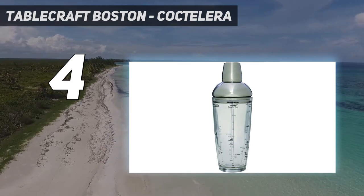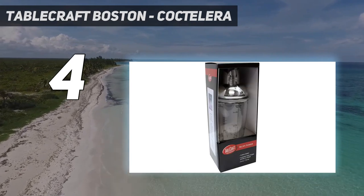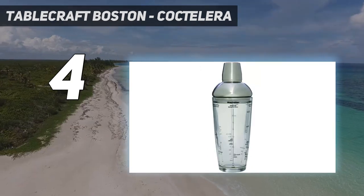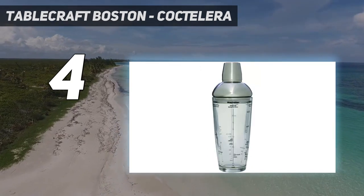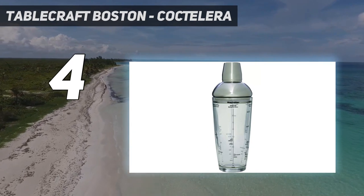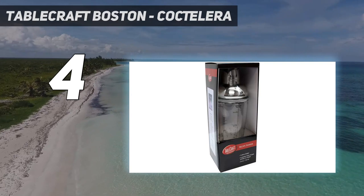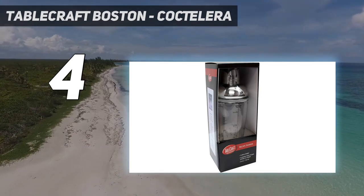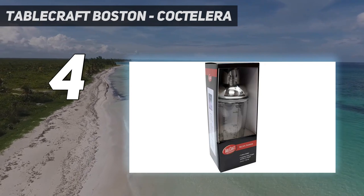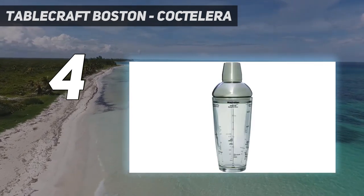Thanks to its clear glass construction, our testers enjoyed seeing the inner workings of each cocktail. They also loved the recipes printed on the shaking glass — for instance, the margarita side provides convenient lines marked to show how much tequila, triple sec, and lime juice is needed. On the other hand, the smooth glass exterior doesn't offer the strongest grip when shaking, especially as condensation builds, so it's best to avoid shaking with one hand when using this option.